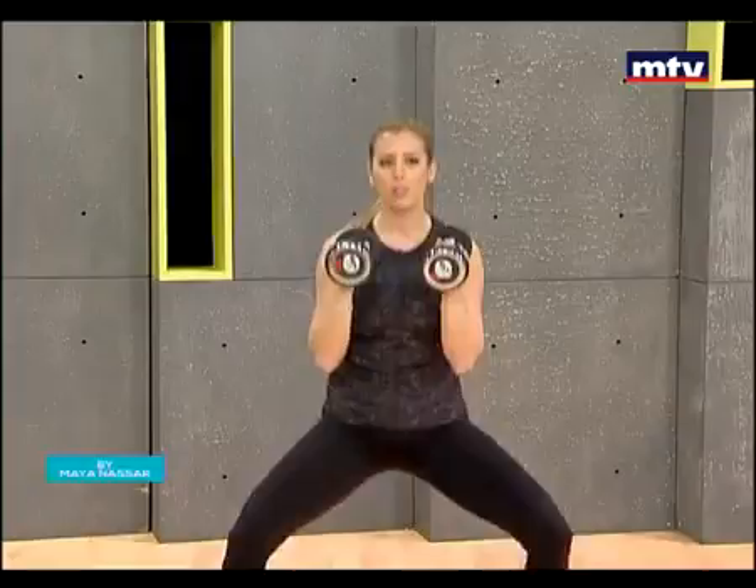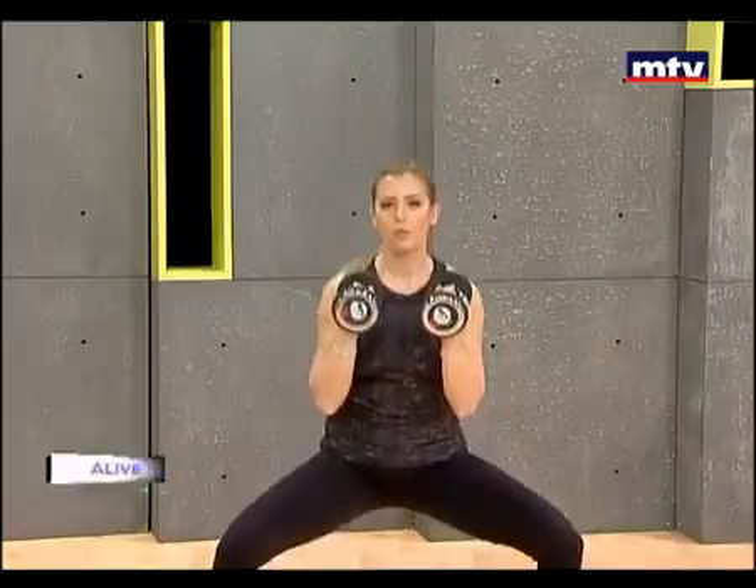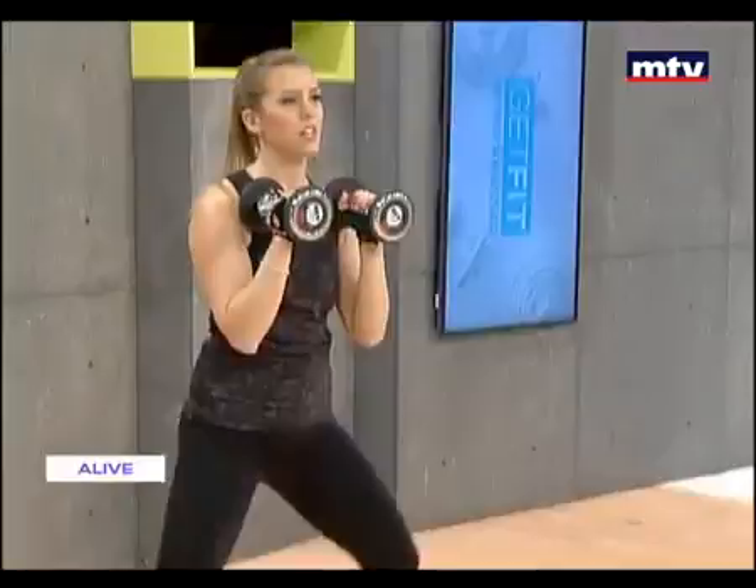Today we're doing a full body workout, so all the muscles from head to toe. Again, down, raise. Don't rush, take your time. Press. Remember, 10 on the right hand and 10 on the left. So we're gonna do 20 squats and 10 on each side.